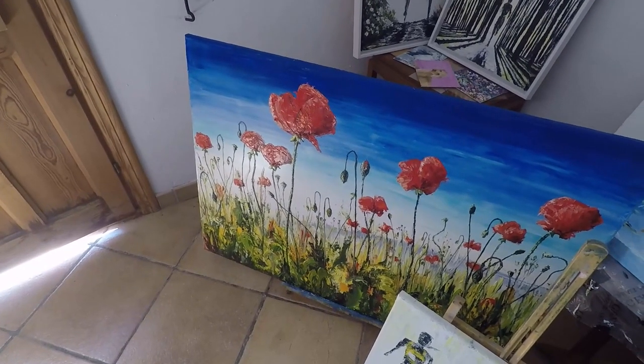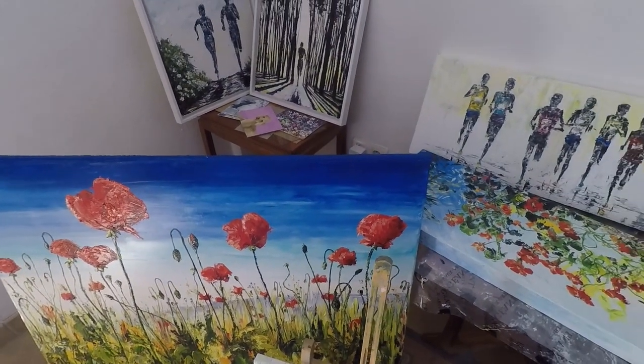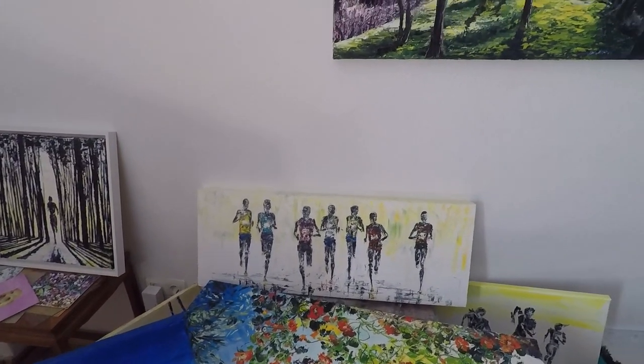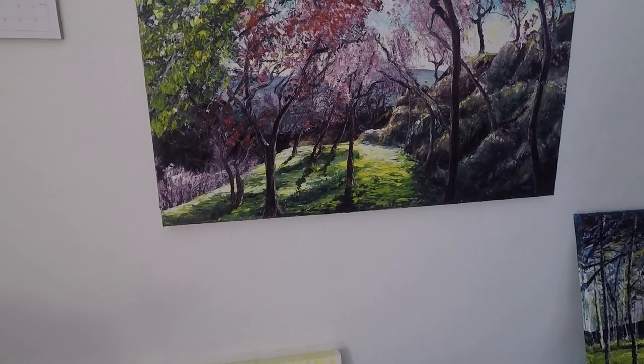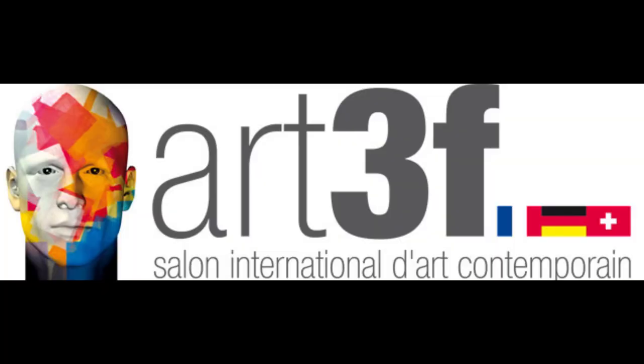This is a short video giving an overview of my work, what I paint, the techniques used and the thought behind it. Filmed in Spain on our recent four-month stay in a mountain retreat near Granada, where I was working towards an art expo in Luxembourg which we participated in on the way home.